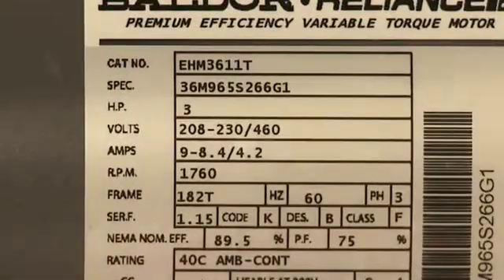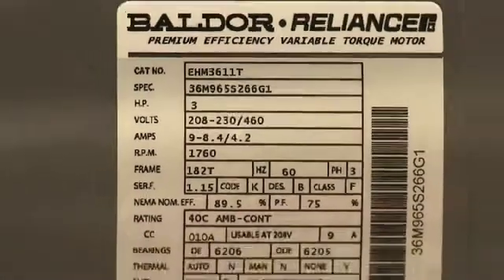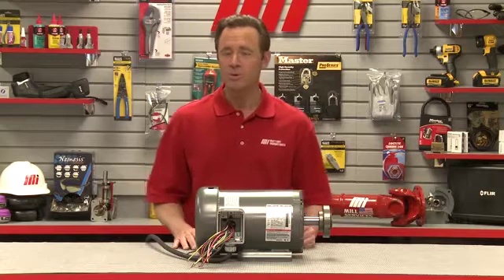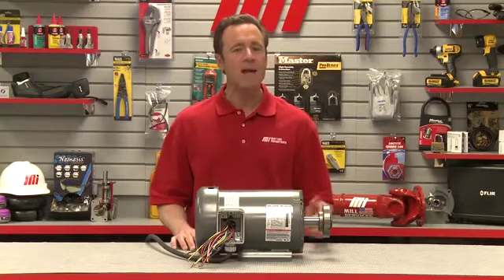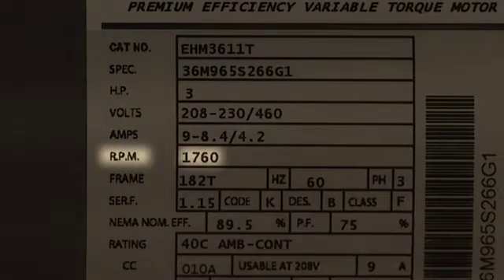You can expect to find the horsepower rating. Motors are horsepower rated based on their ability to convert electrical power to mechanical work. This amount of work is produced at maximum voltage and maximum base speed. The base speed is measured in RPM, or revolutions per minute.